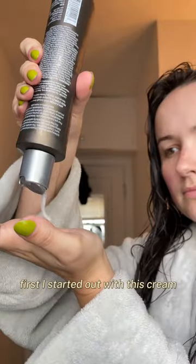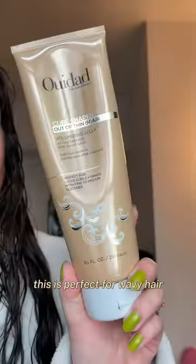I wanted to try a new combination of products and the results were insane. First I started out with this cream. It's really lightweight — as you can see it's not fully opaque but more watery. This is perfect for wavy hair.